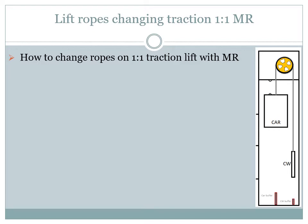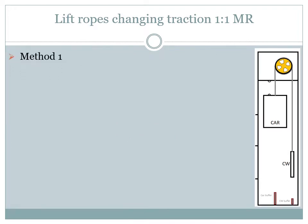There are two ways that I will present. Each can be used according to the site conditions. Method 1: For this way of changing the ropes we will place the car high enough so that we can place a prop under the counterweight.